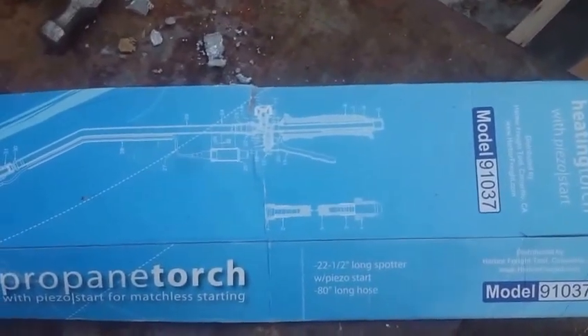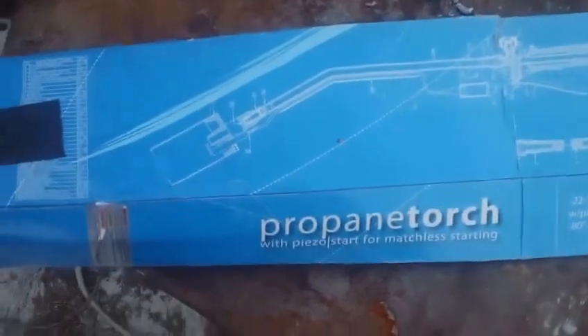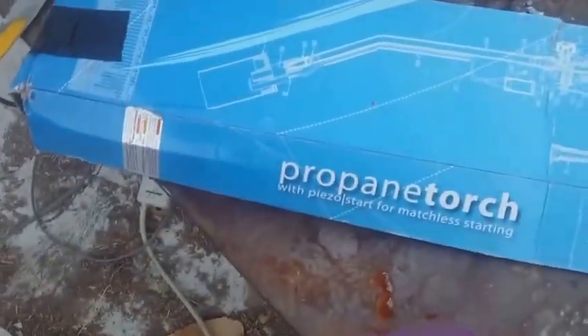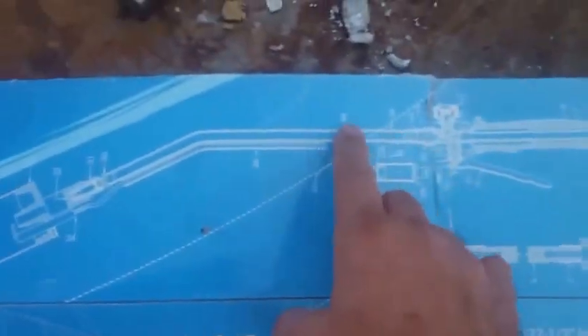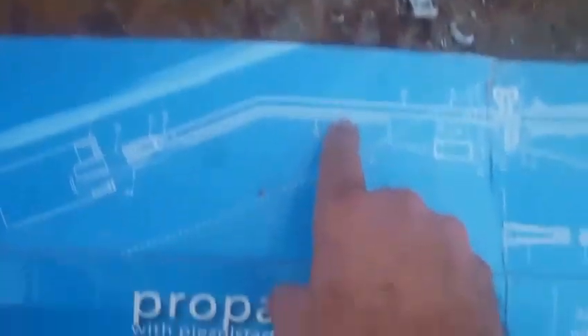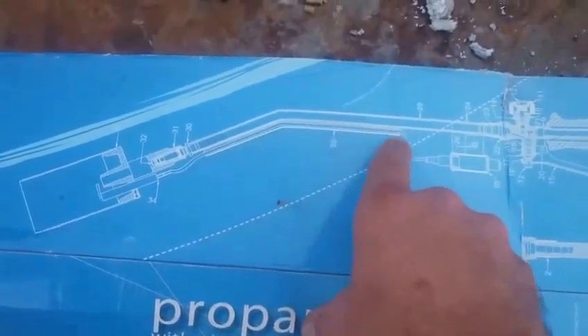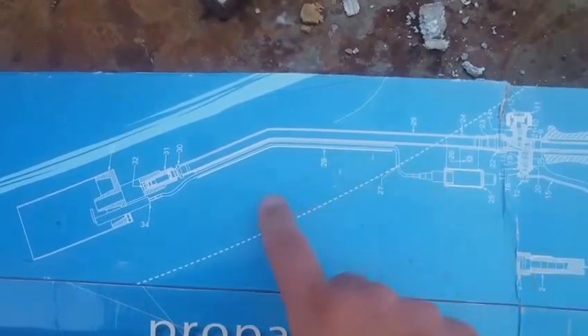I had to do a voiceover because the compressor was so loud. This is a Harbor Freight propane torch we're going to modify to do an air-injected — compressed air — burn.